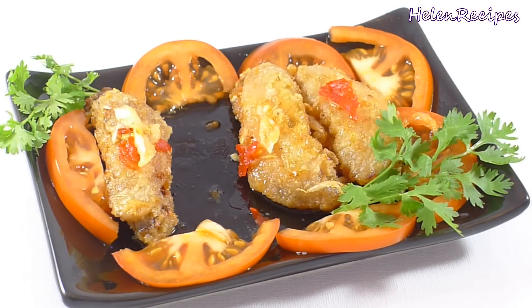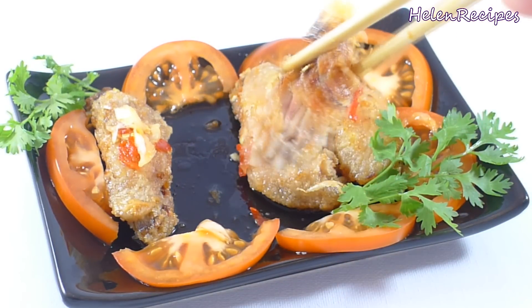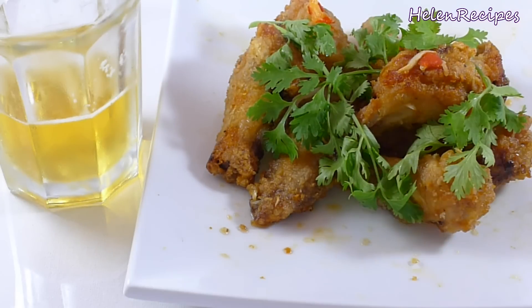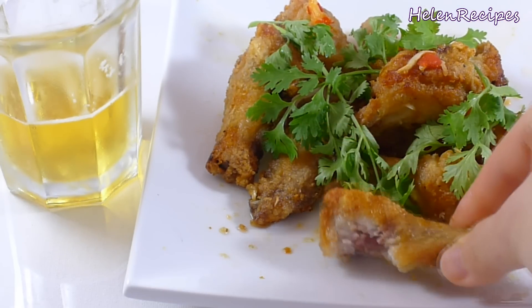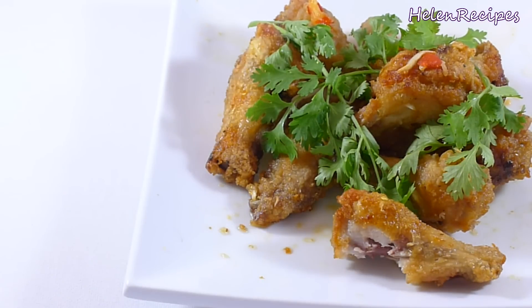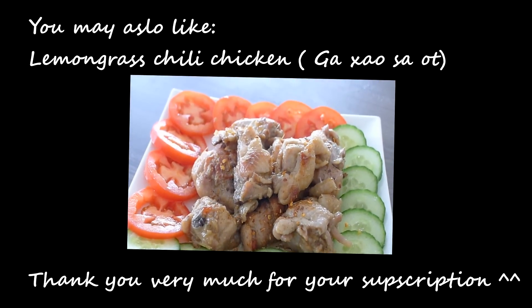Now let's give it a try! Yummy yummy! It's completely cooked through — crispy on the outside and juicy from the inside. It's super addictive and it's a perfect finger food to serve together with beer. Cheers everyone! Thank you for watching, bye bye!